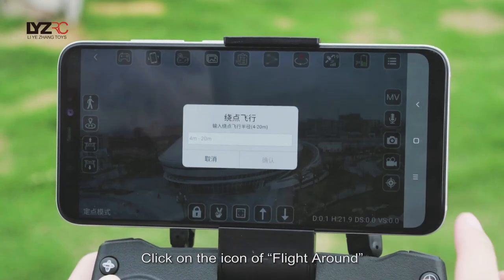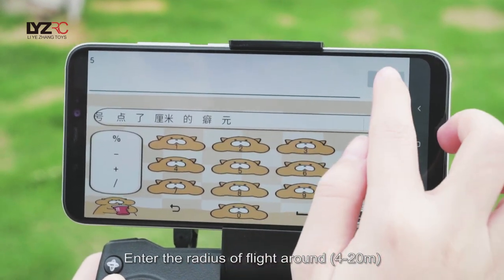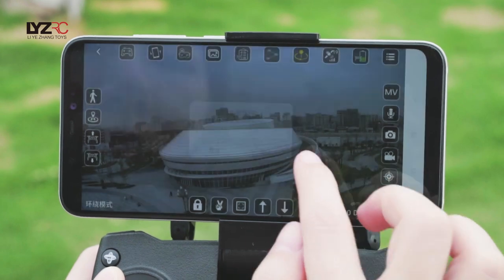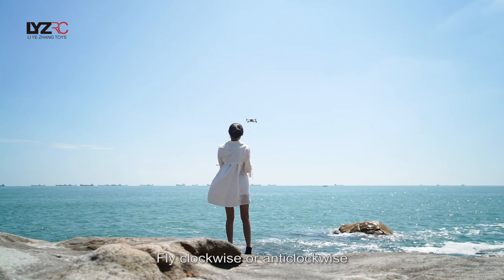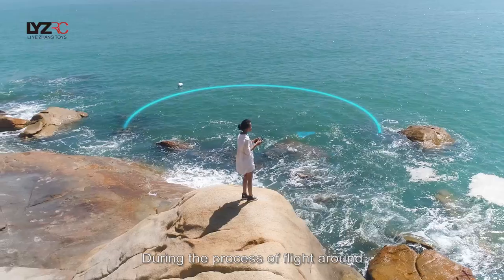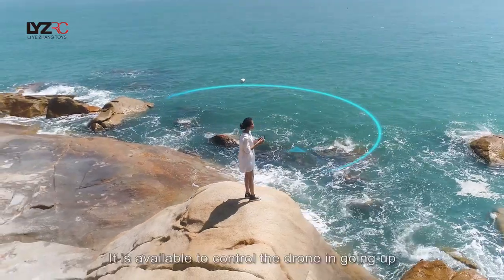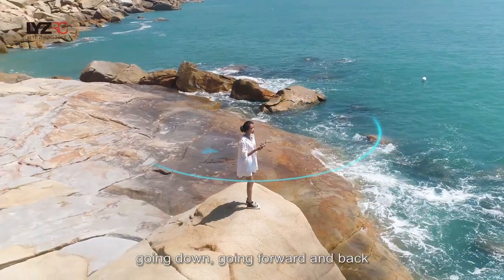Flight around (orbit mode): Click on the icon of flight around and enter the radius of flight between 4 and 20 meters, then click for confirmation. The drone head will center on the current location and fly clockwise or anti-clockwise. During the flight-around process, it is available to control the drone going up, down, forward, and back.